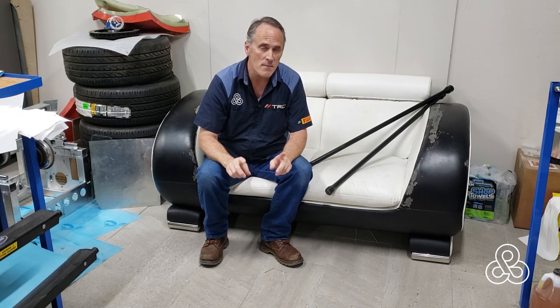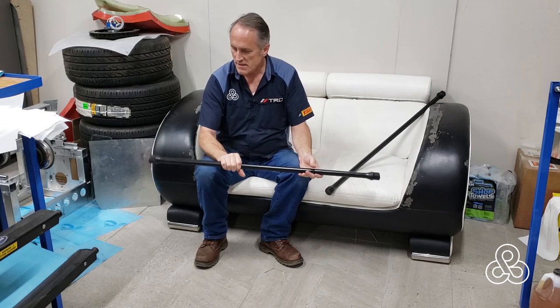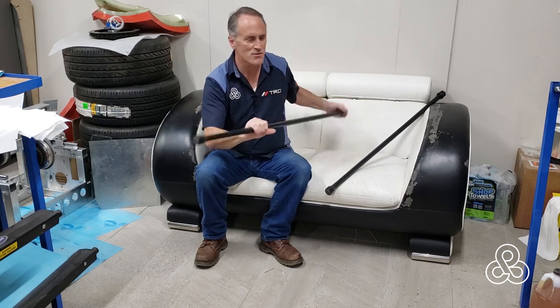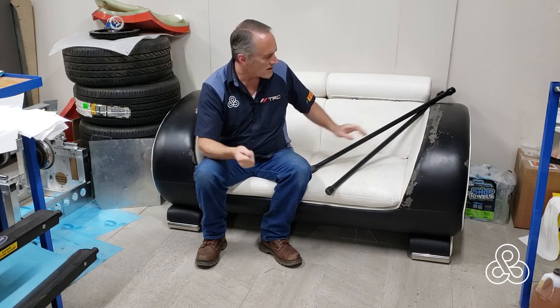Today we're taking another look at laminating in the tub. I've got some parts sitting here beside me — if you have any idea what you think these might be used for in building a supercar, put that in the comments. I'll give you a hint later in this video. We're going to be getting a steel order in, send that off to the waterjet cutters, and then moving into some things that might be a little more interesting rather than just seeing lamination all the time.